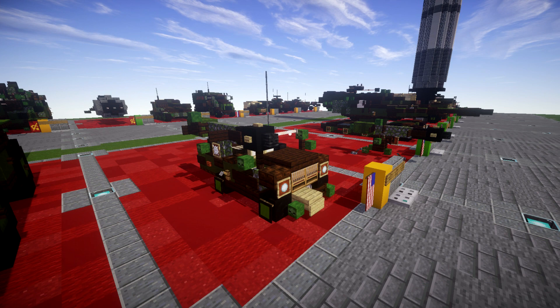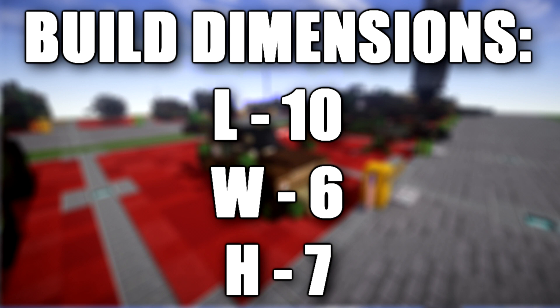Hello ladies and gentlemen. Let's go — before we begin, we're bringing you another Minecraft Cold War vehicle tutorial. In this tutorial we go ahead and build an M38A1 Jeep with the M28 Davy Crockett nuclear recoilless rifle.